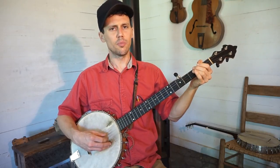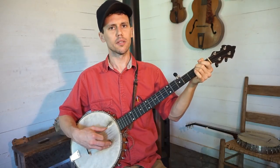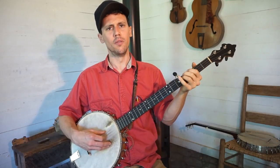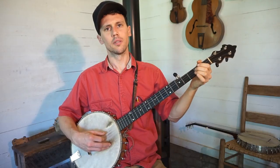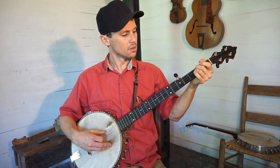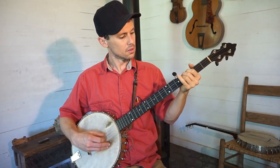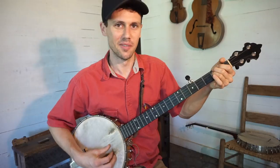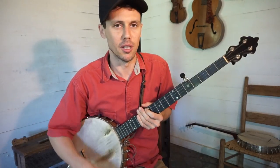Listen all you people, I'll tell you no love. I will tell you the story of lonely one. It's been a little while since I've played that tune, but that's Naomi Weiss tuning. I don't really know of any other song that people play out of that tuning.